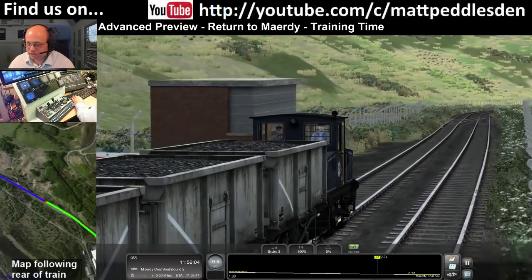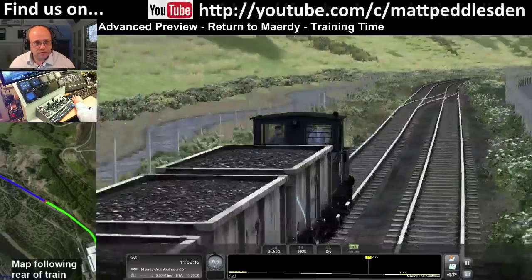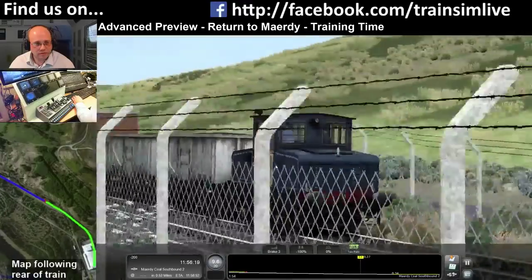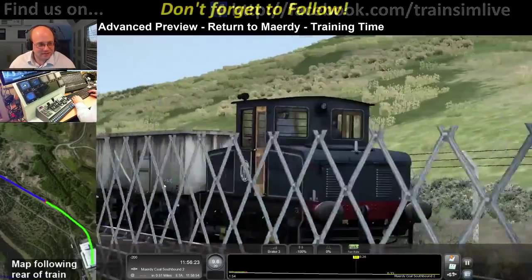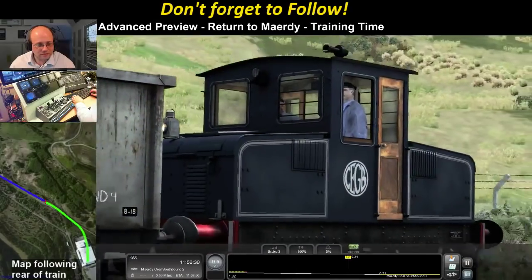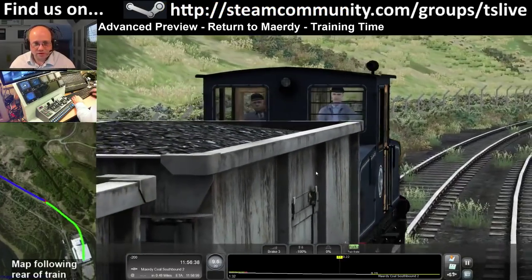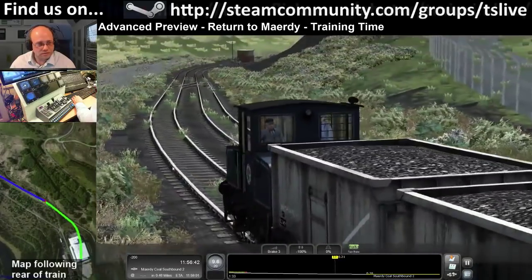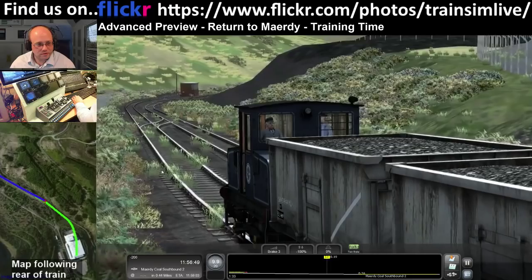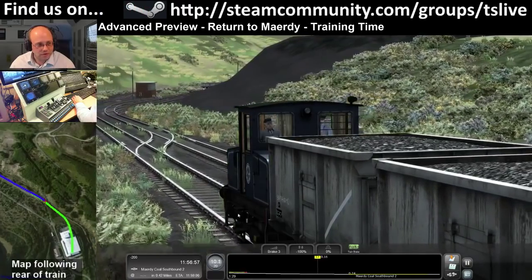I'm also being told that when stationary you can take the sandbox lids off, so I'll have a look at that once we get stopped. Speed is still holding just under 10 so we're okay - 1-in-32 now. Speed is creeping up so we're going to need a brief moment on brake 4 to keep it under control. We're on a 1-in-29.